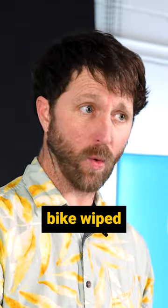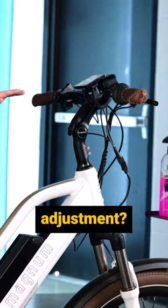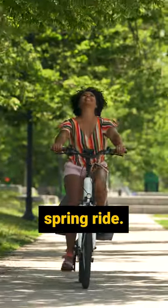Tires aired up, bike wiped down, lubricated. Make sure everything's tight. Does anything seem like it needs an adjustment? If not, then I would say power on the bike and take your first spring ride.